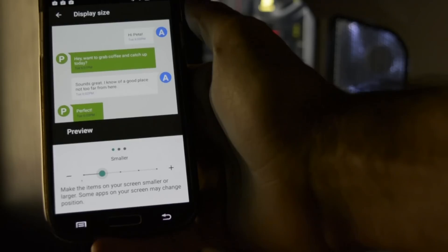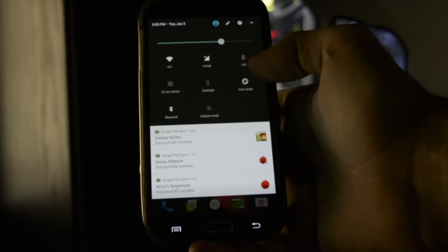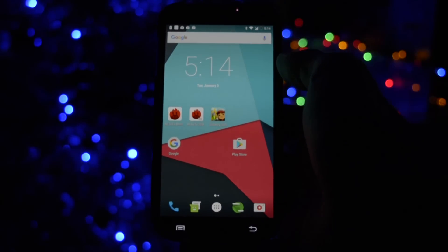Let's hope CyanogenMod will speak through the words of LineageOS for a better future of Android development. Until next time, take care — Wicked is out, bye bye.